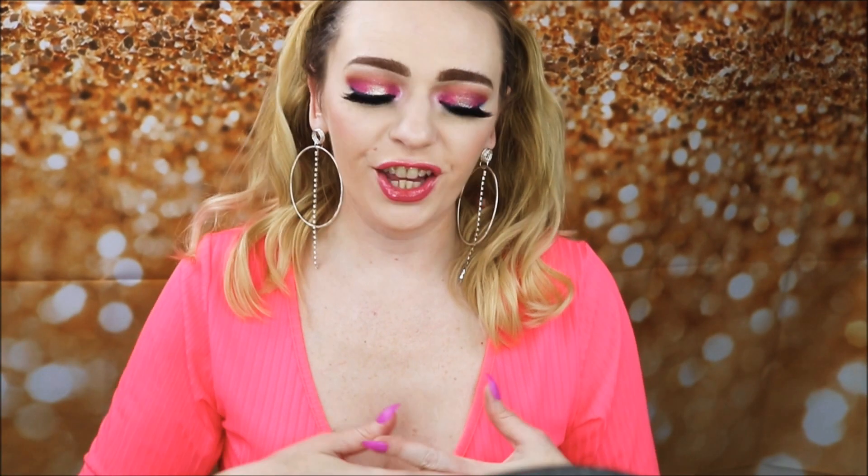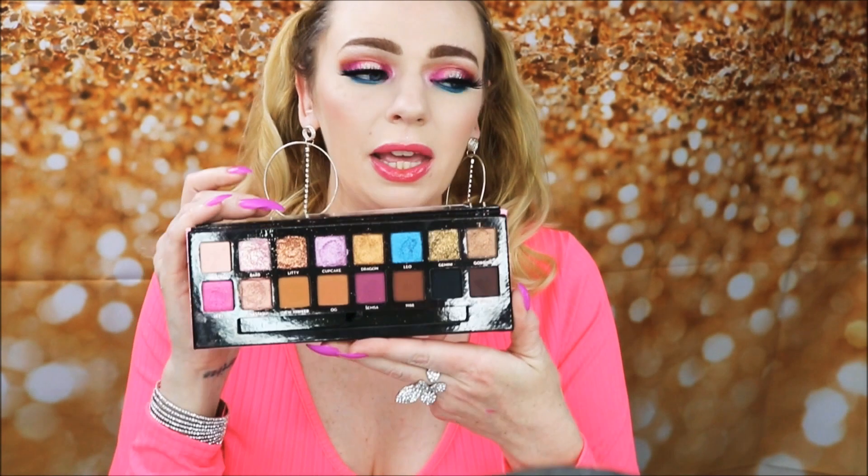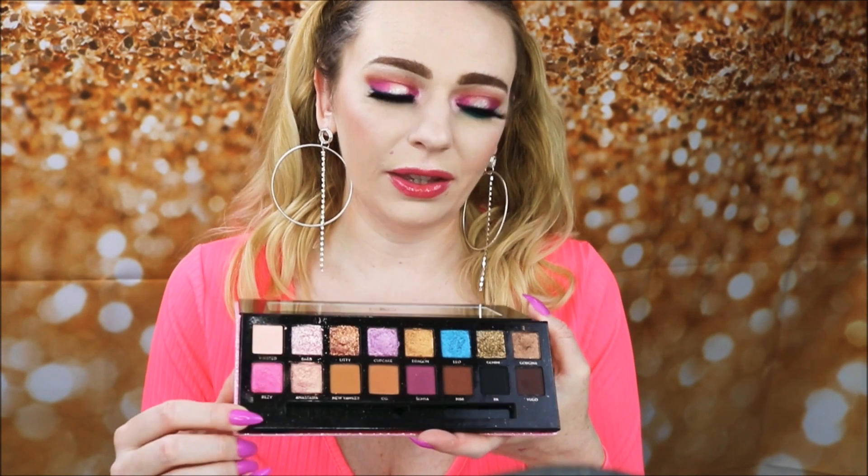Welcome back to my channel! Today's video is a tutorial using the Anastasia Beverly Hills Amreezy palette. I've really been loving this palette a lot more than I expected. I wanted to create a pink halo eye with a blue lower lash line using the bright pink and bright blue shades. I'm really excited — it came out super pretty. Let's get right into the tutorial and don't forget to subscribe!